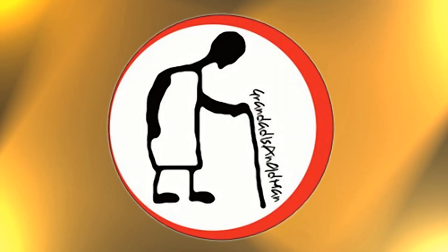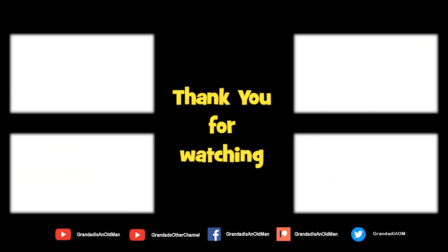Thanks for watching. There's plenty of videos on my main channel with more added daily. Don't forget to subscribe and enable the notifications to keep you up to date with my new releases. You can help keep my channel running by donating a dollar on Patreon to buy me coffee. You can always find more information in the video description. Thanks again for watching — see you next time.